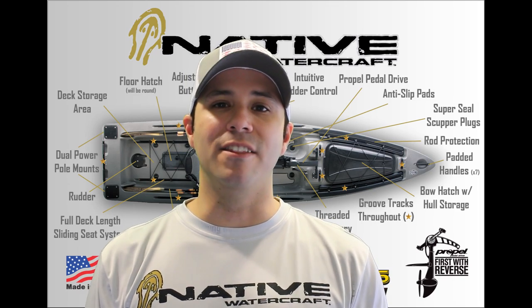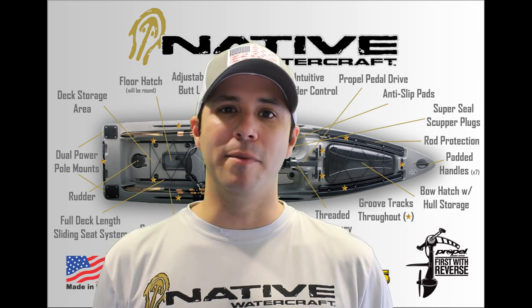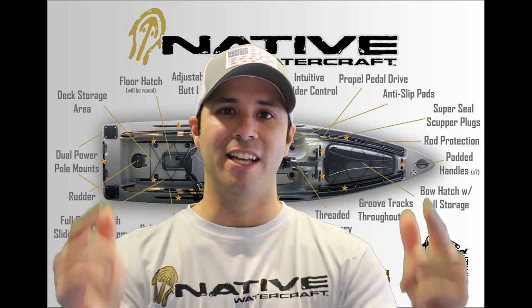Native Watercraft recently unveiled the Titan 13.5, and that's what we're going to talk about today on Beyond the Bounds Kayak Fishing. Coming up.